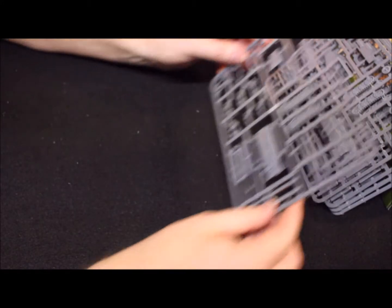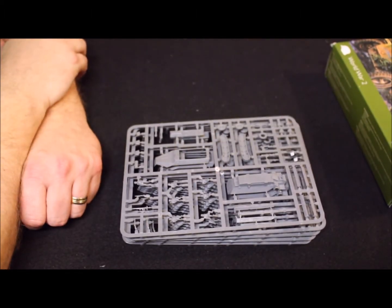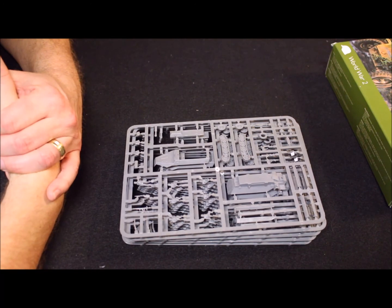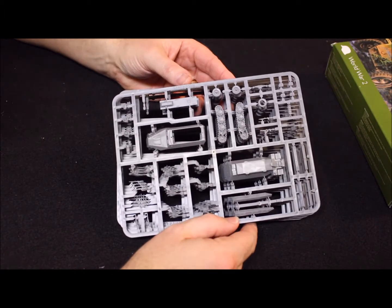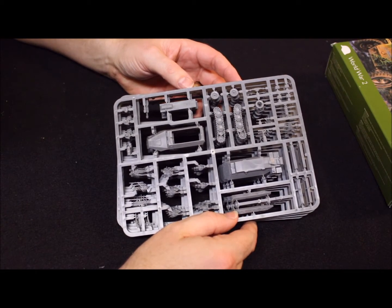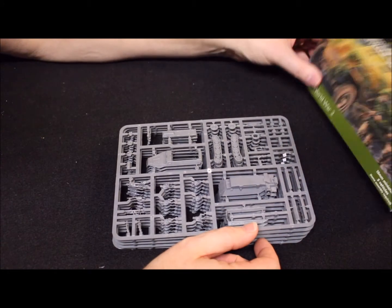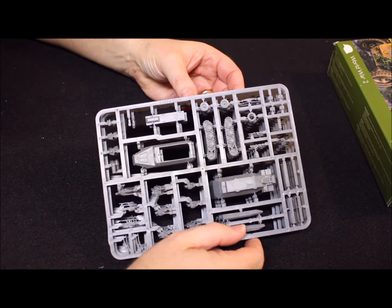There are five sprues total. These are all going to be done up for my Eastern Front — they'll go with my Germans for Operation Barbarossa, and when I get the Overlord set going into Normandy and Market Garden. So these guys are going to be dedicated towards expanding out the mid to late war Eastern Front and France forces. I already have some for my DAK force. Anyway, that's what it's all for — hope you enjoyed the unboxing!